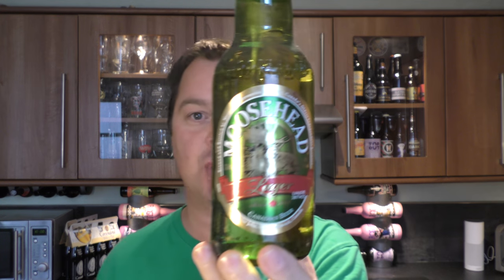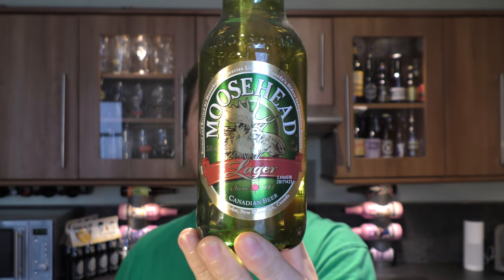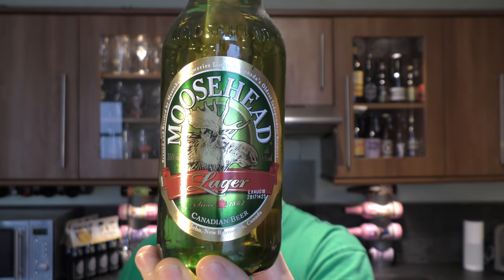It's Beer O'Clock on Real Ale Craft Beer. Today we've got a beer from Moosehead Breweries Limited — a bottle of their Moosehead Lager coming in at 5% ABV. There's a look at the label, there's the bottle cap. Let's get this beer out into a glass and see what we get.